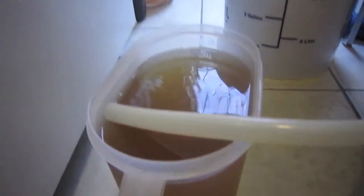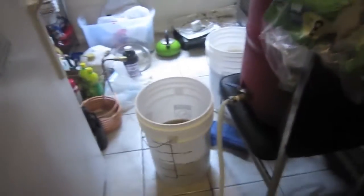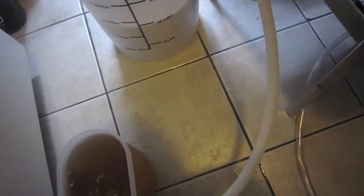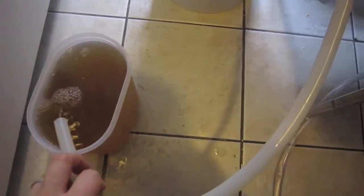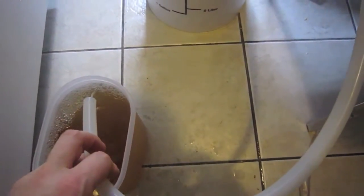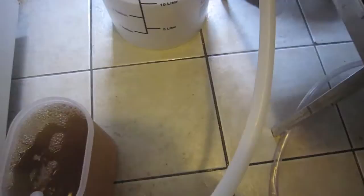I'm collecting the last of my 11 pre-boiled gallons. I'm doing a five-gallon traditional hefeweizen and a three-gallon batch that I plan on dry hopping. Because I can't get an accurate pre-boil gravity — I can't fit 11 gallons in my pot — I'm going to blend them.